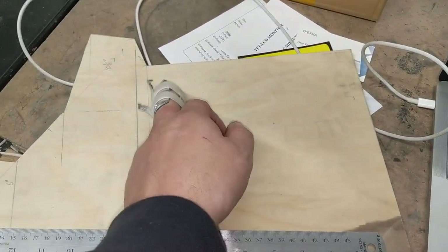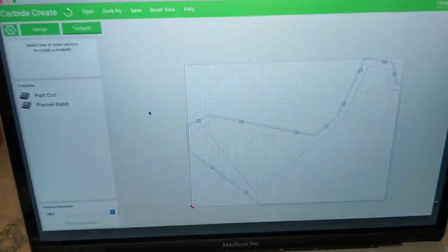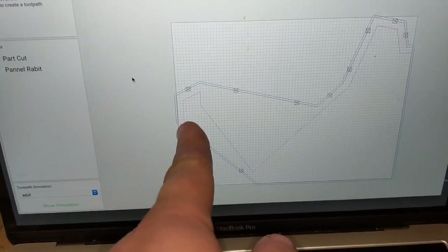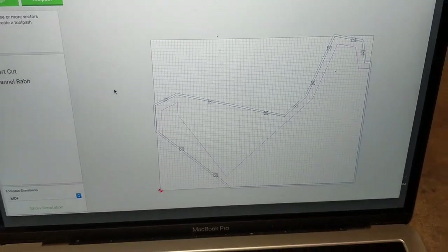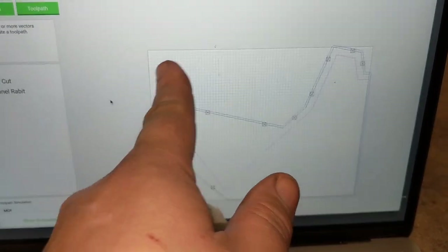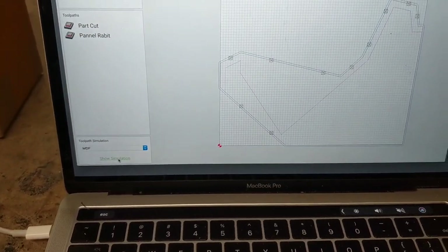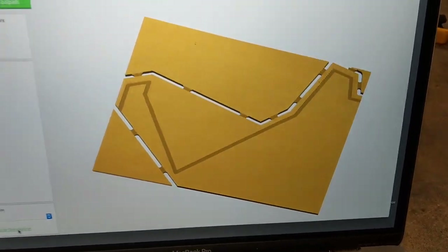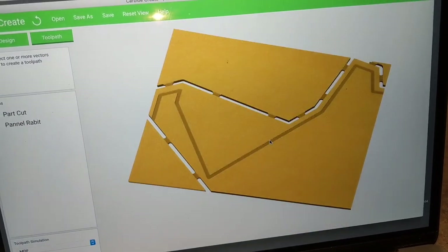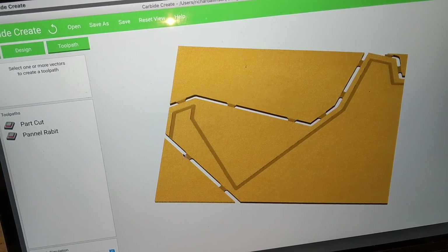I'll have some hanging out and then manually trim the last piece once it's cut. There are kind of two lines: the outside one is the cutter and the inside one is a rabbet that's going to hold the panels. The little squares are tabs so that once it's cut out it doesn't fly off and jam. Luckily the tool has a simulation mode — here it is, showing the output — you can see it moving around with the outside of the case and the tabs.